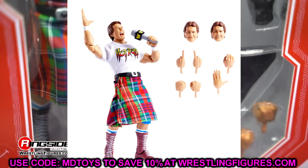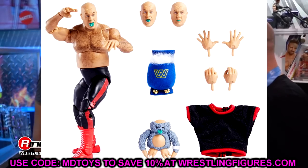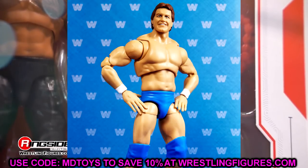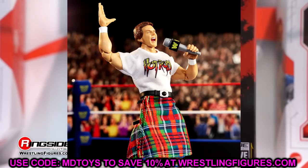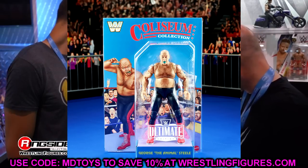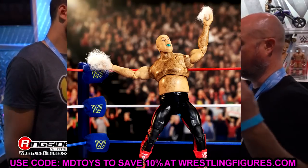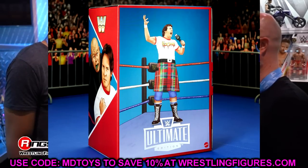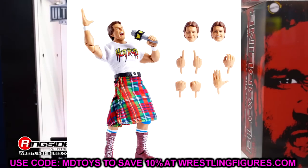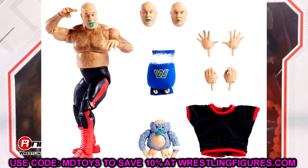The next Ultimate Edition set is the Coliseum Collection Series 3. We already knew these were coming - we have Hot Rod Rowdy Roddy Piper and George the Animal Steele. A very interesting addition to the Ultimate Editions. You get the turnbuckle with the stuffing coming out, cloth goods, everything you want from a George the Animal Steele. The hair texture has photo-real tech going on, the green tongue - a lot of cool stuff. The Hot Rod Roddy Piper checks all the boxes for me; you've got the kilt, the shirt, it's supposed to be accurate to his LJN figure.